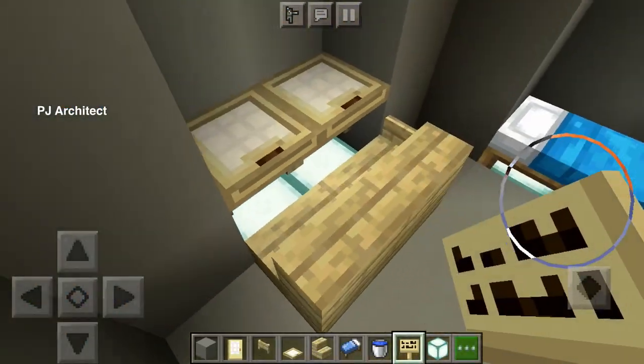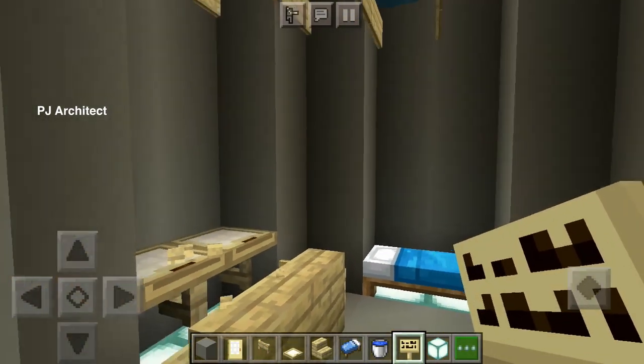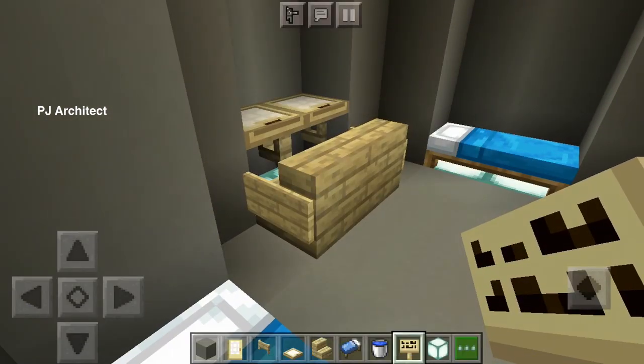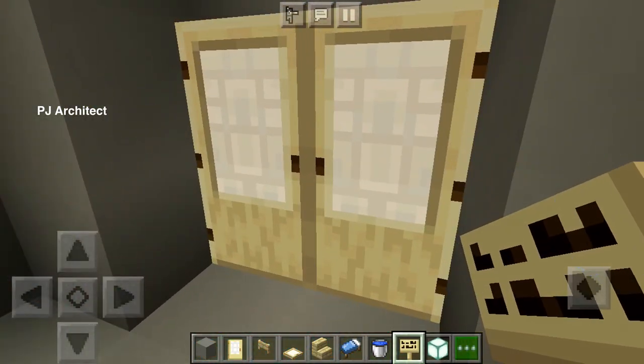Use the signs as the armrests, and there you go — you've got a nice looking house.